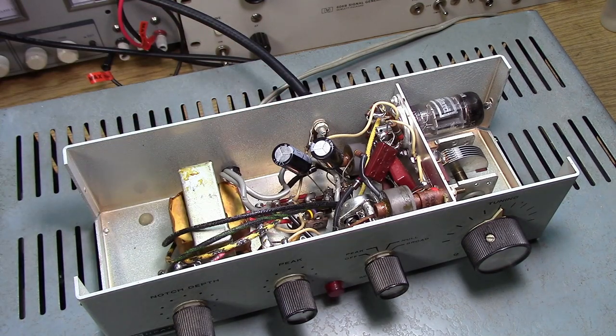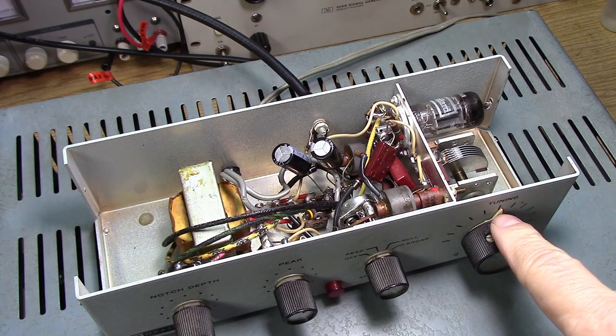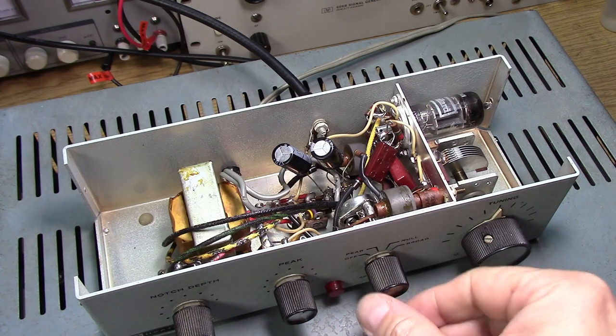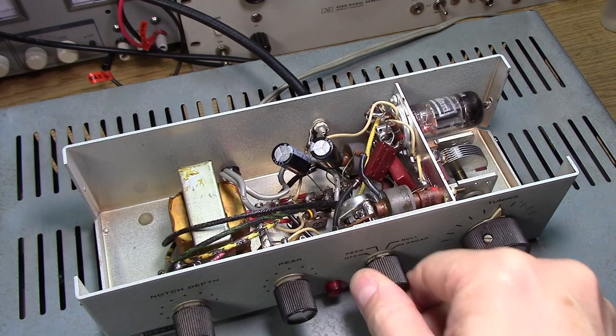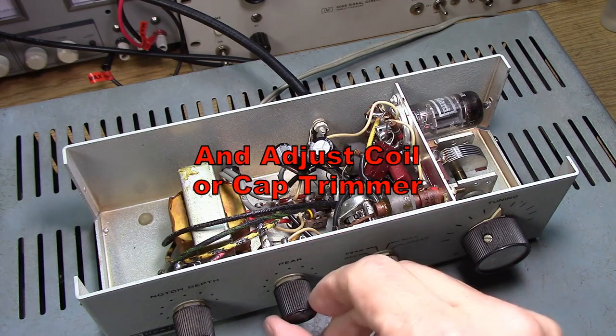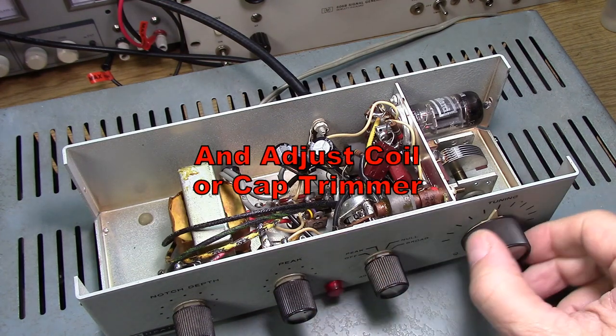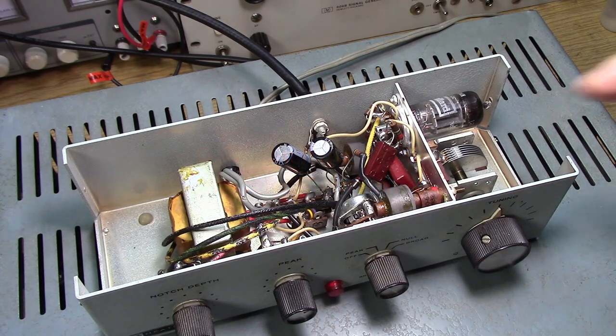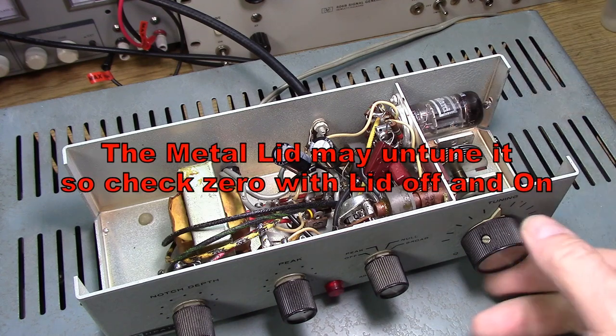When you get hold of an old Q-multiplier, it probably is no longer centered at 455 kHz. Put the tuning down in the center, put it on peak, let it warm up. If it's not centered, then you'll adjust it and make sure.